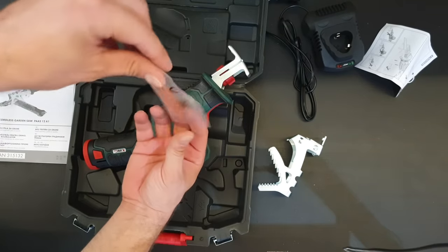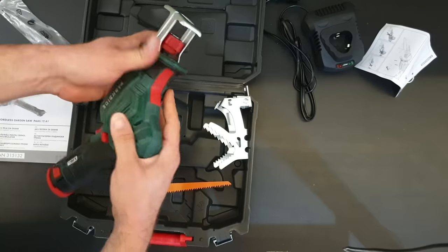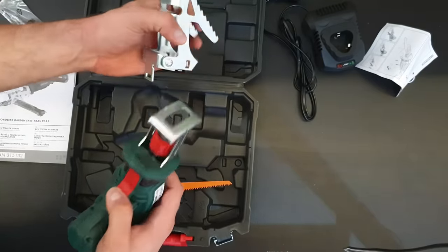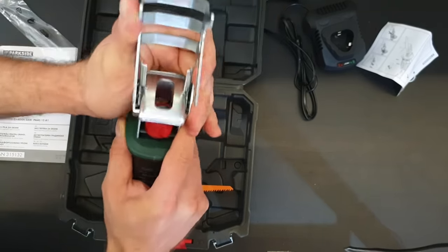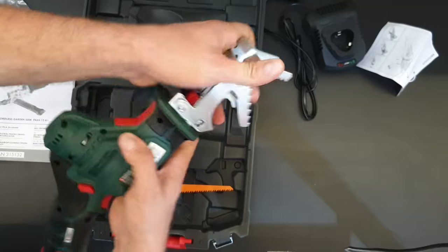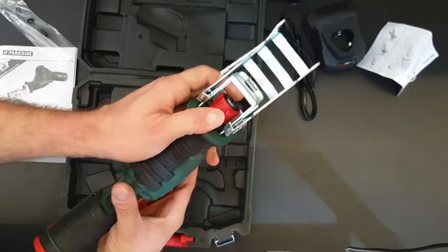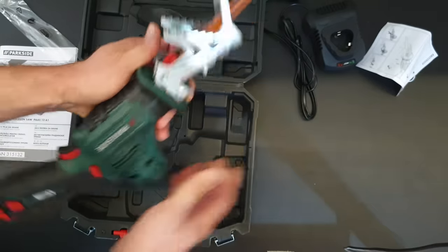Now let's take the blade and install it. If you want to install the bronze holder, you push this button — it locks and unlocks. Install it just like that, then lock it. And if you want to unlock it, just push it and it will come out. Installing the blade is very easy and that is all about it.